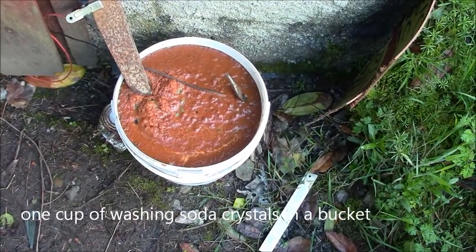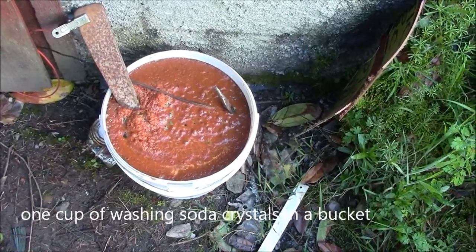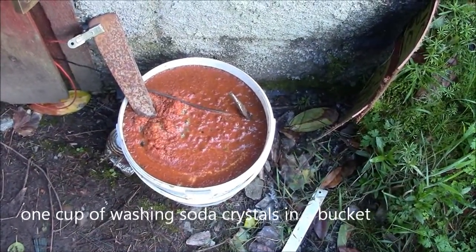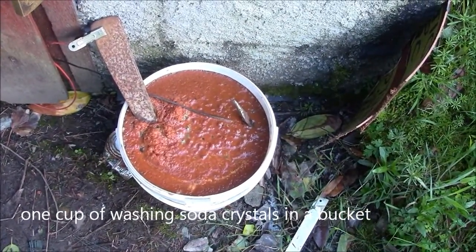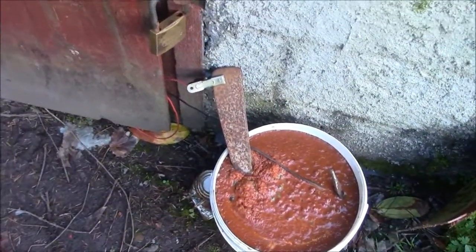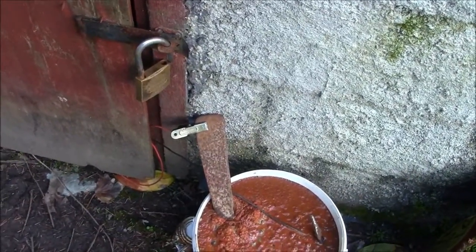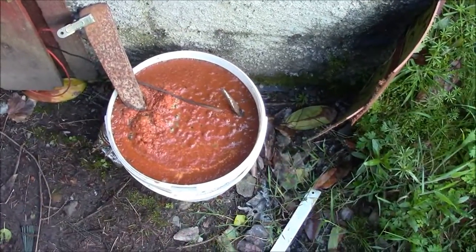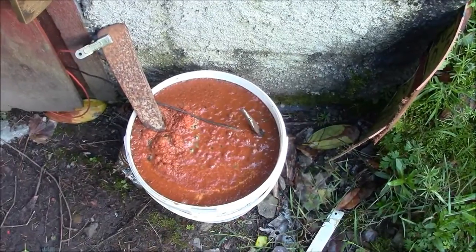Today I'm trying an experiment. I was given some socket spanners in a truly rusty condition and I was told to try this electrolysis process. I've connected it up to my battery charger which I've kept behind the door of my shed, because I'm told this produces hydrogen and oxygen gas and a spark could be a little bit nasty, so I left it in there.